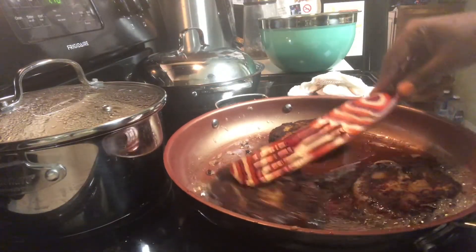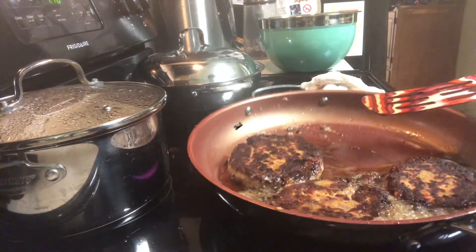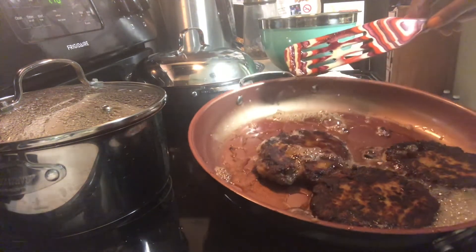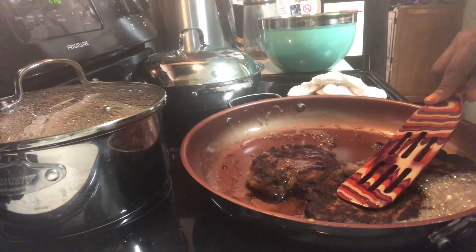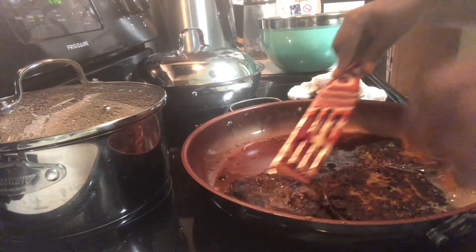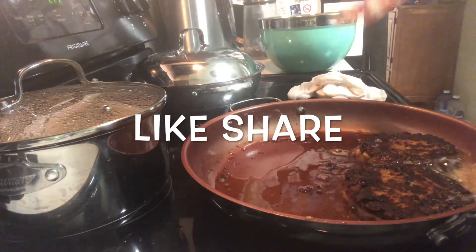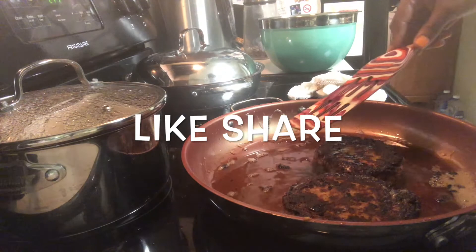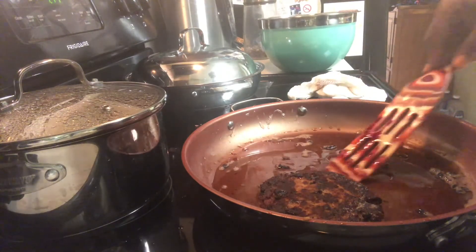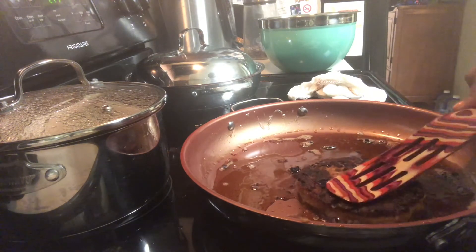Whenever I'm at home I have to make these for my grandfather — he really won't let me leave town without making them. The bubbles you see here are from the egg in the mixture. The copper pan is the perfect pan to do this; any other pan may have been smoking by now. Alright, this one is firm, and that one is firm — believe it or not, they're done.